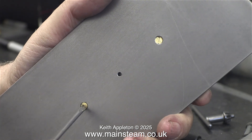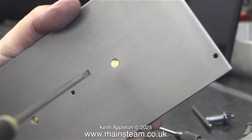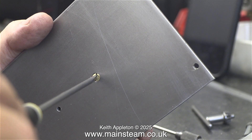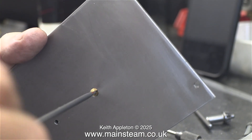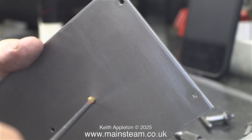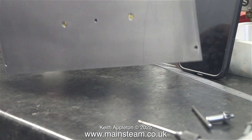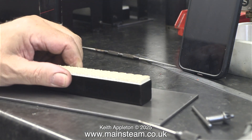It all worked out in the end and I screwed the burner to the boiler mounting plate. Before final assembly, after the painting, I will be using some Loctite 542 as a thread sealant, just to make sure none of the gas leaks out. As you can clearly see, two bolts are more than adequate to hold the burner to the mounting plate. When I make the next two plates I will leave out the centre hole.